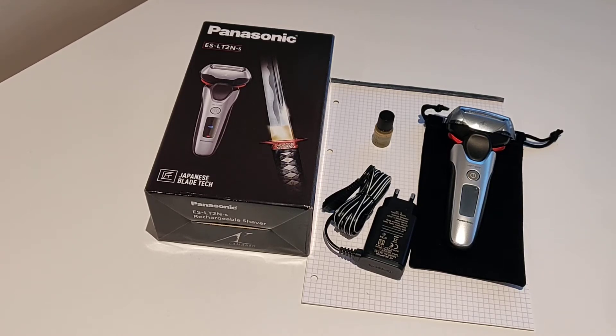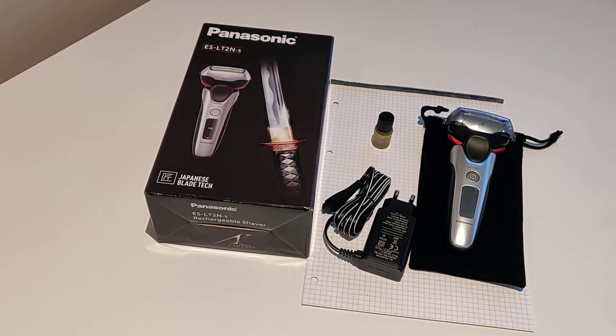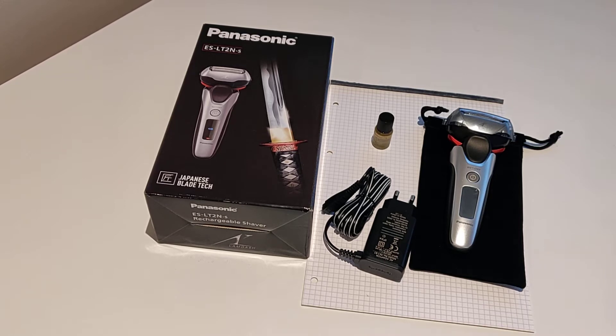Diary, hello. It's January 2020 and this is a short negative review of the Panasonic ES-LT2N-S.